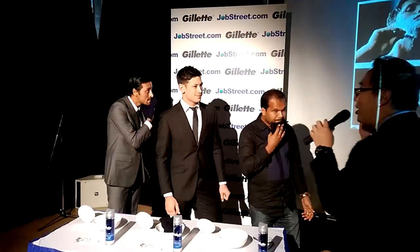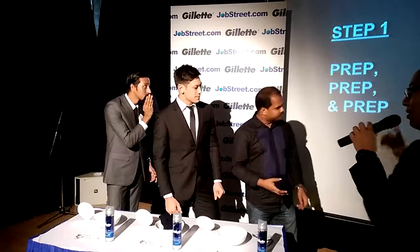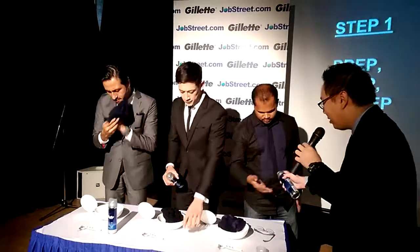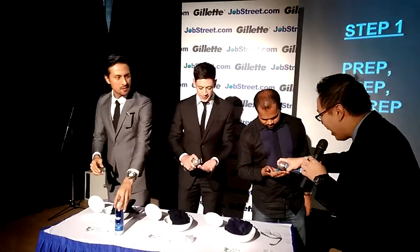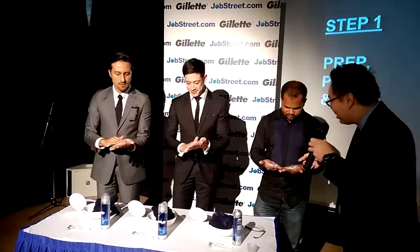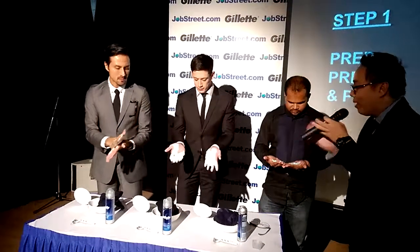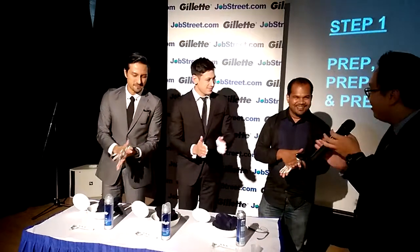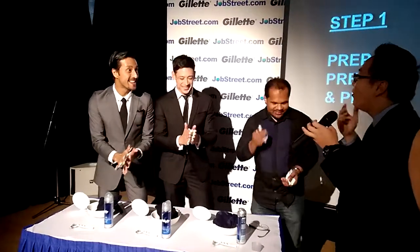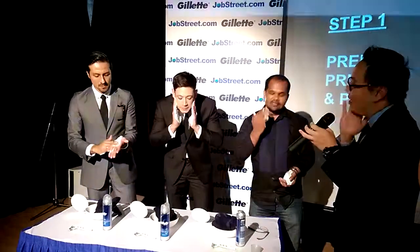Just let it soak in a little bit more. Remember guys, step one is all about prep, prep, and prep. So take a little bit of this gel, just squeeze it onto your hand — just a little bit. That's the right amount. What you do is just rub it a little bit. See, it was gel earlier and now it starts to foam up, right? Exactly like that.